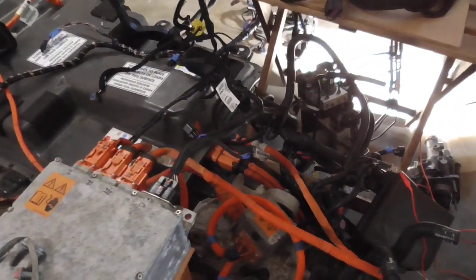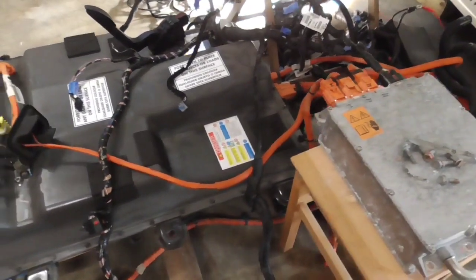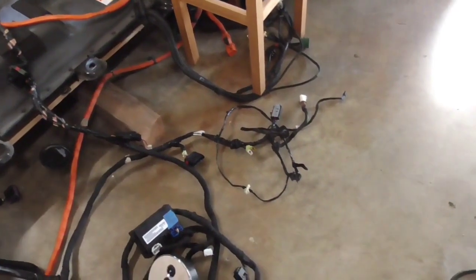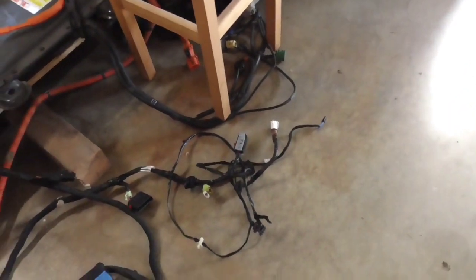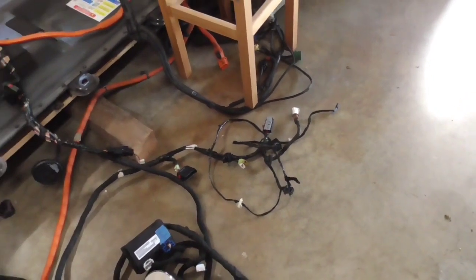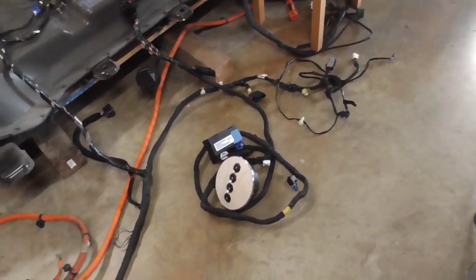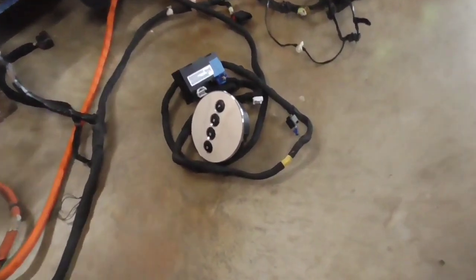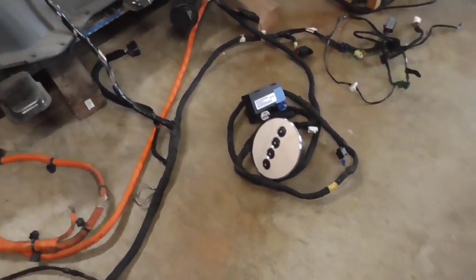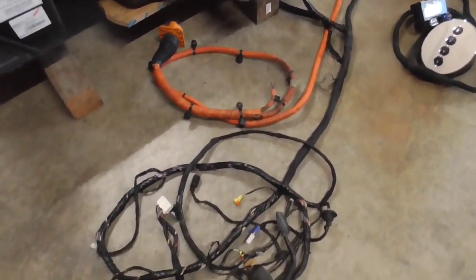As you can see, everything is reconnected powertrain-wise. There are lots of things not connected — anything to do with headlights, door panel, door wiring, mirrors, power windows, taillights, all that kind of stuff. Here's our control module for park, reverse, neutral, drive, and our charging port is connected.